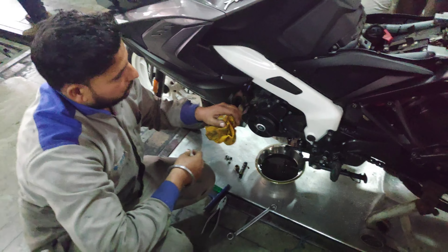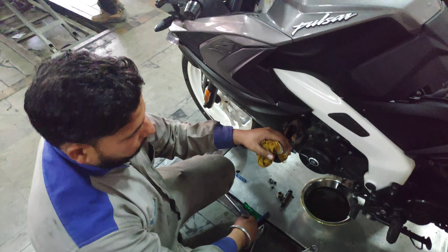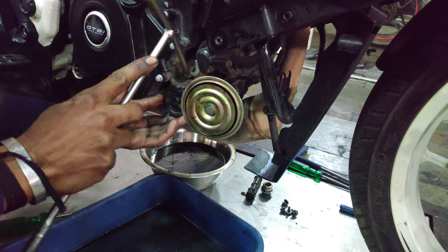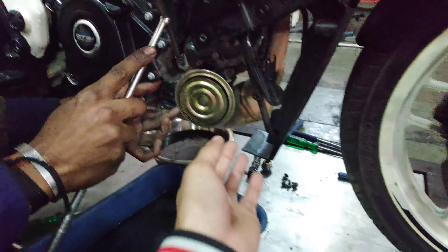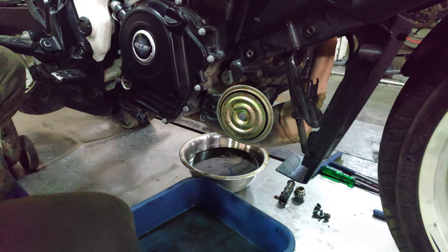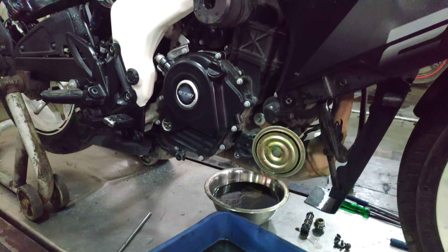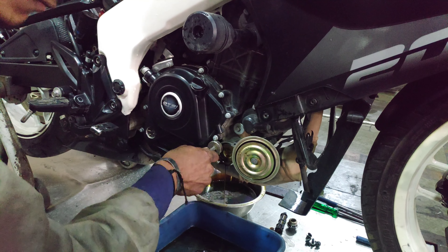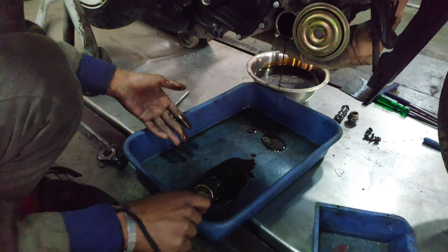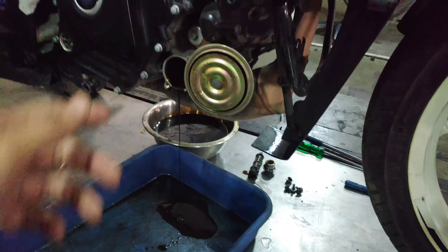The oil has been removed. The old oil filter has been removed and the other filters are also removed. This is the old oil filter. The area is cleaned and then the new oil filter is installed.